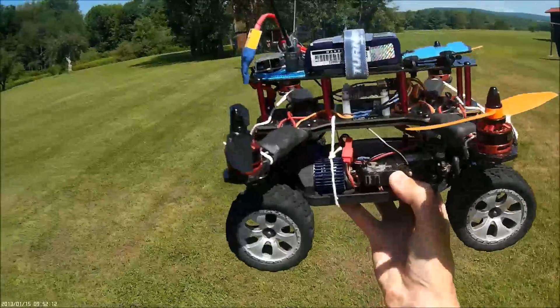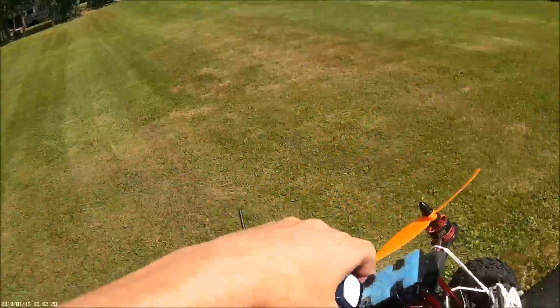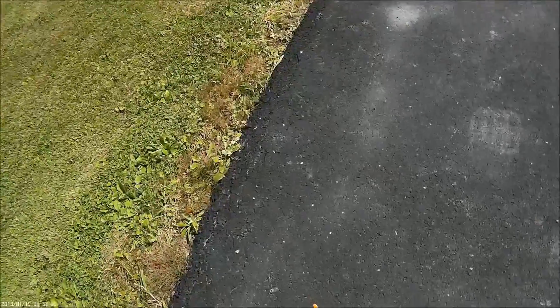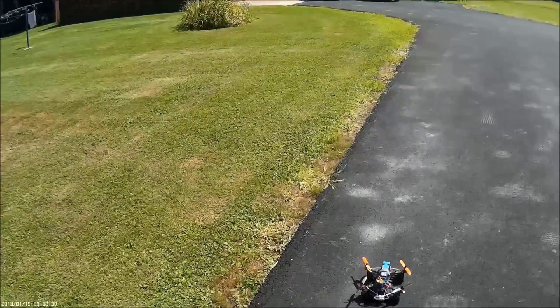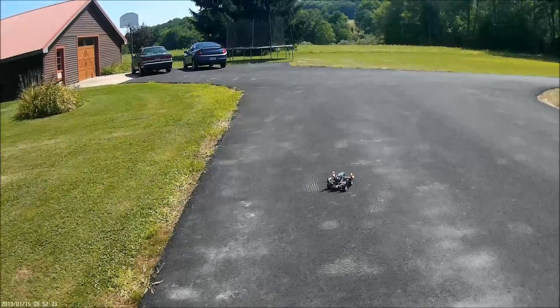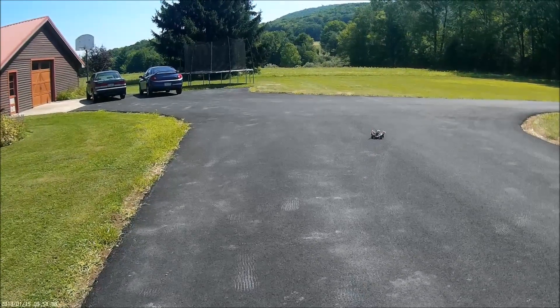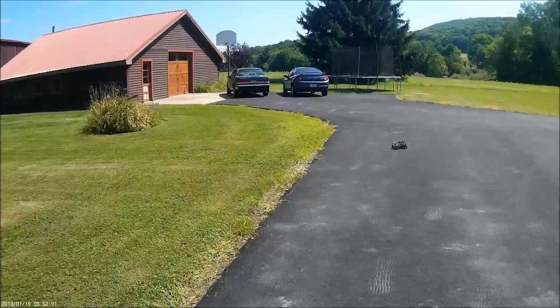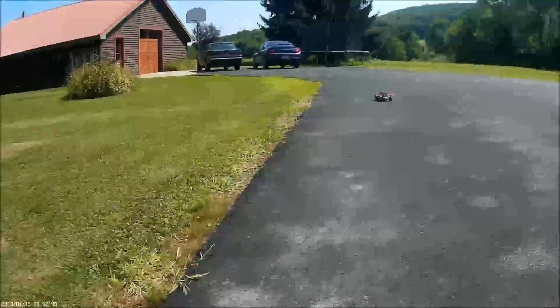Okay, here we are outdoors with this flying car contraption. I've got both radios bound up — the car and the quad. I'm going to start off and try to just drive it by itself. We've got steering, but it's not letting me give throttle really. I think the weight may be too much. Let me try and give some throttle and take some weight off maybe.